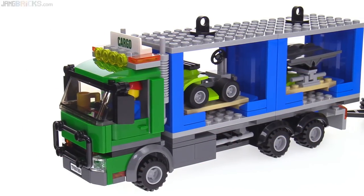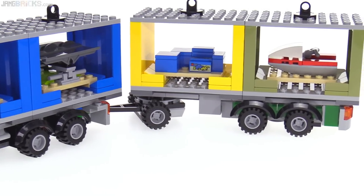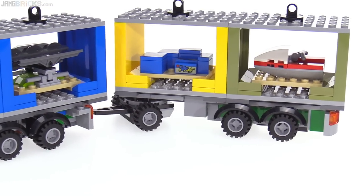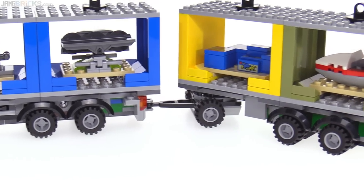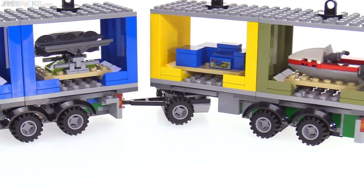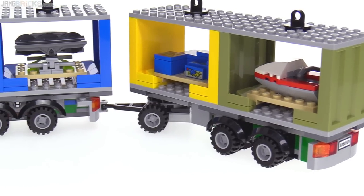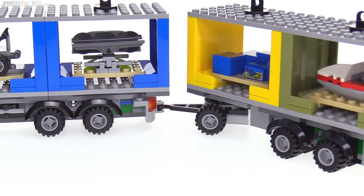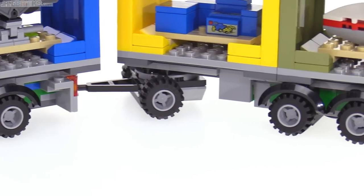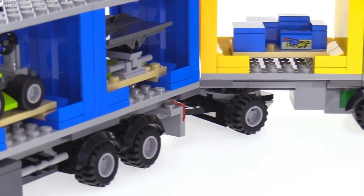I'll start with the truck because it's the big thing and kind of ties everything together. It's able to hold on to these containers which have different types of cargo in them, and I'll show you how the whole container system works. There's nice articulation between the cab unit and the rear trailer — it's got a ball joint for the hitch and a large turntable underneath, so it's nice and smooth. All the tires are in full contact with the ground at all times. There are some funny little colored pieces that show up a bit unnecessarily, like the green and the blue down there, but it's not that big of a deal.